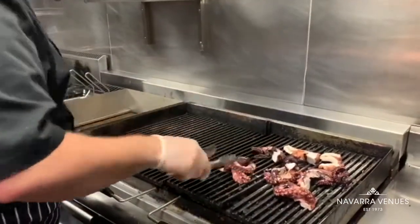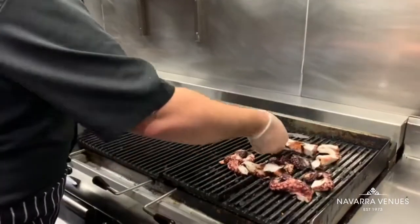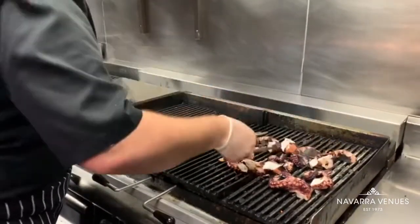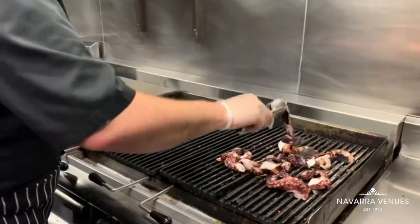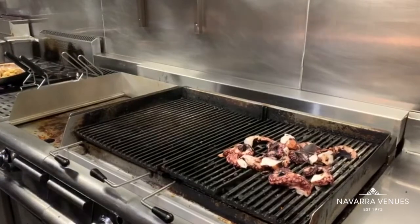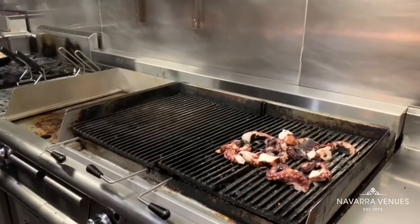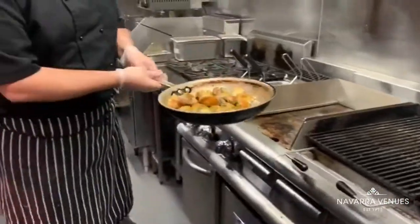Let's warm it up while we're going to grill the octopus. Smells so good. Let's leave it on the grill a little bit. Our potato is nice and hot.